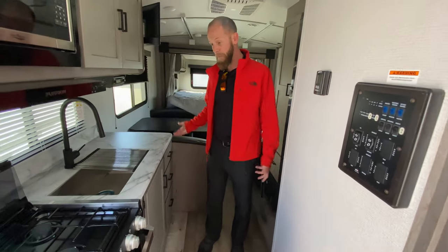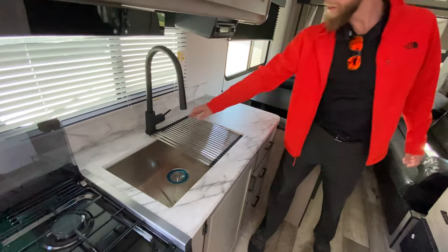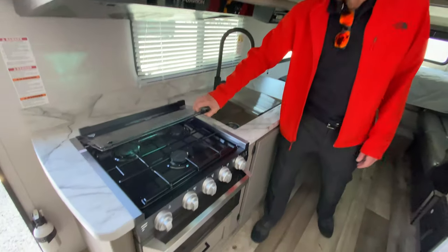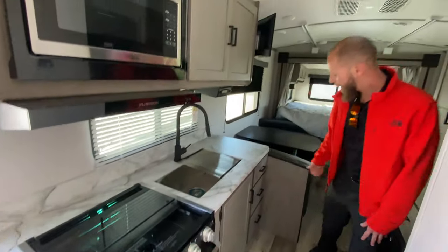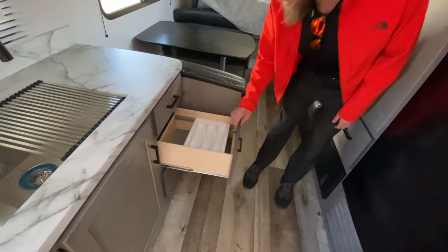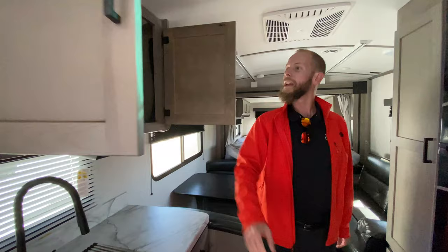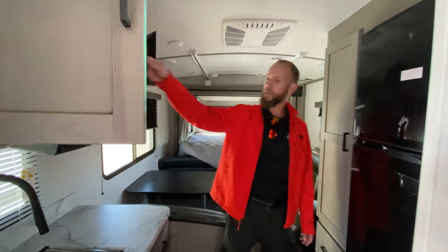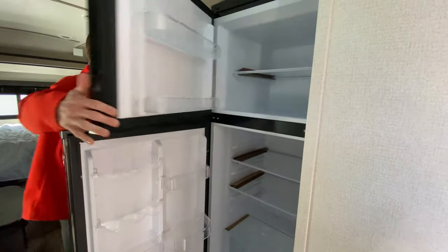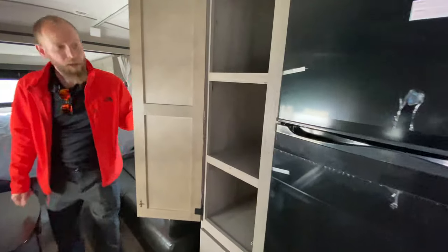For a little guy this actually has quite a bit of storage and countertop space. Undermount stainless steel sink with a plate strainer and pull-out sprayer faucet. New recessed oven with the glass front. Three drawers for the kitchen, all full-extension ball-bearing drawers. Even a silver tray above the drawer. Cabinets are a nice shaker style with a shelf inside. And a giant 11 cubic foot refrigerator that everybody loves. There's a pantry on the side and another drawer over here.